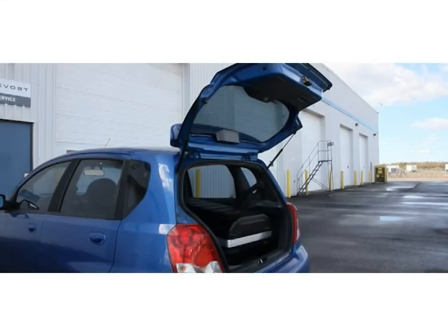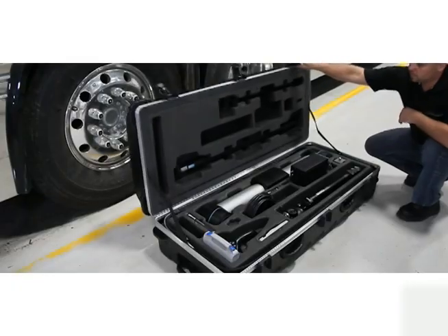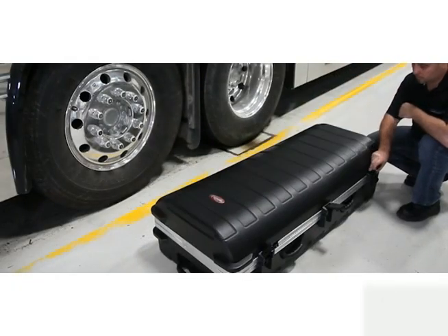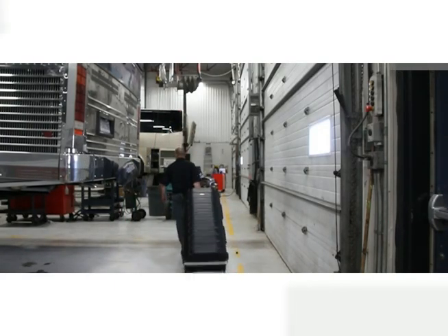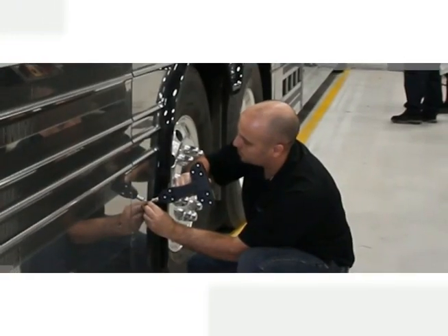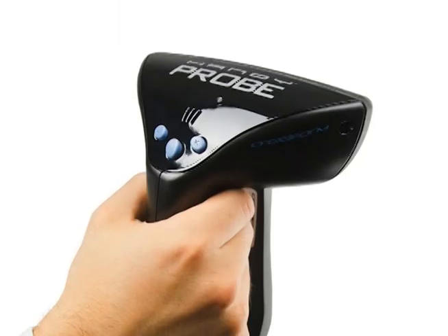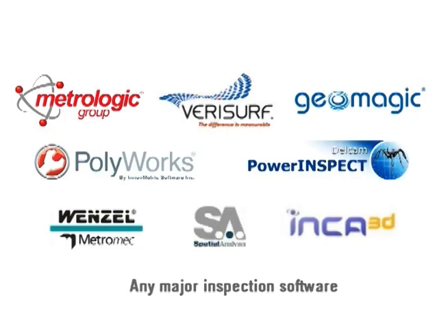The HandyProbe is a portable device that can easily be transported anywhere. All the equipment fits in one light roller case — just pack up, transport, setup, and measure. The HandyProbe uses its own open software platform, which can interface with any major inspection software, seamlessly processing the data.